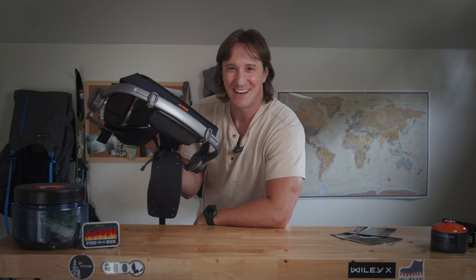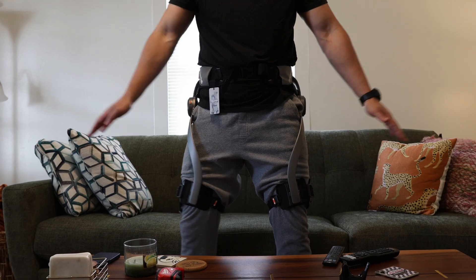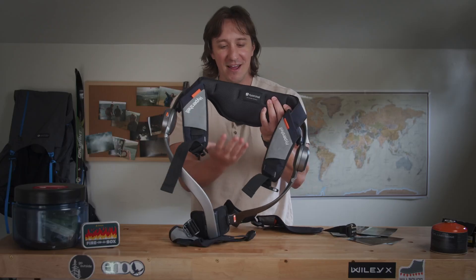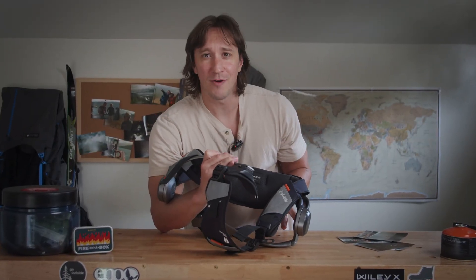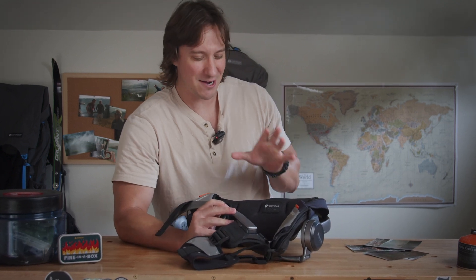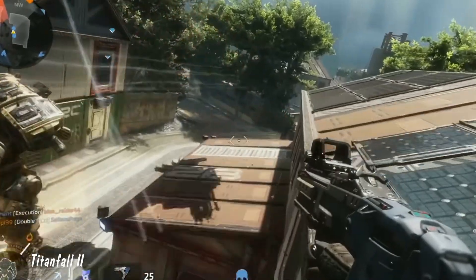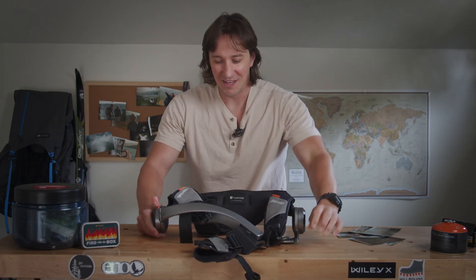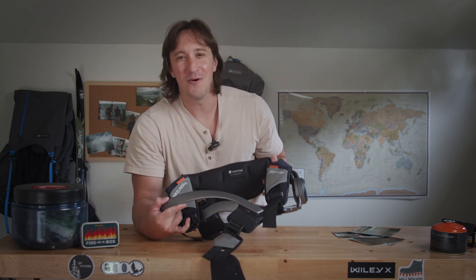Hey everybody, Mike here, and today is perhaps the best day of my young life because look at what I've got here. This is perhaps the craziest thing that anybody's ever sent me for review. This is a Hypershell Pro X exoskeleton. It is a battery-powered exoskeleton. It hooks to your waist, it hooks to your legs, and it provides you with additional mechanical advantage when you're hiking. I'm going to be taking an honest look at it today — I'm going to wear it in a bunch of different scenarios, tell you how it works, if it works, who it's for, and give you my honest thoughts at the end. So let's jump into our review of the Hypershell Pro X exoskeleton.